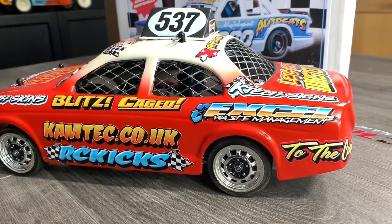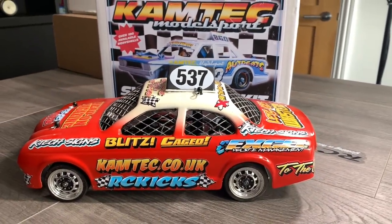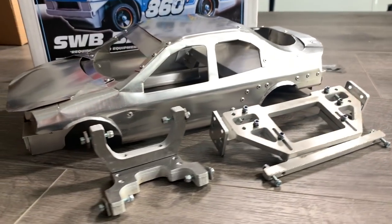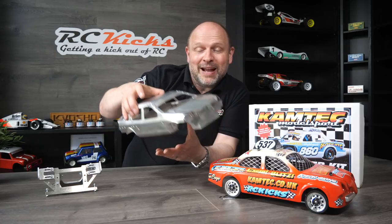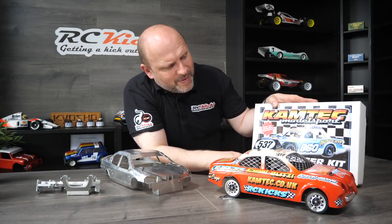Next is my lovely little Camtech short wheelbase banger. I built this on the channel in collaboration with Camtech and I love it. I haven't driven it yet — it's still in immaculate condition and it is gorgeous. I've also picked up a full metal body which is supposed to be a Ford Mondeo with the bonnet and everything. At some point I'll pick up another short wheelbase kit — they're about 90 to 100 pounds — and then build a metal banger on the show. But that is my Camtech short wheelbase.